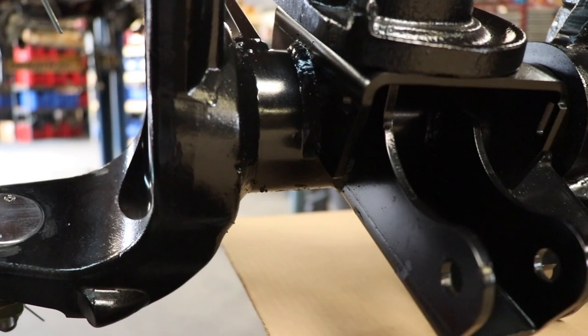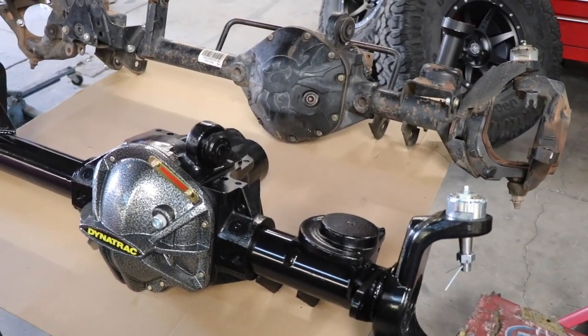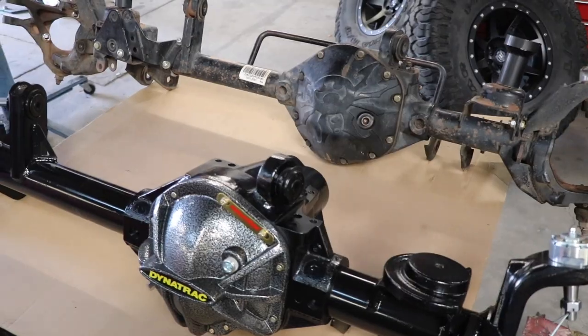The brackets are all three-sixteenths inch thick, all CNC laser cut, all welded — a lot thicker than the stock bracketry. So things like track bar brackets have a much lower chance of failure. The shock brackets are a lot beefier as well, especially if you're using those shock brackets for coilovers.